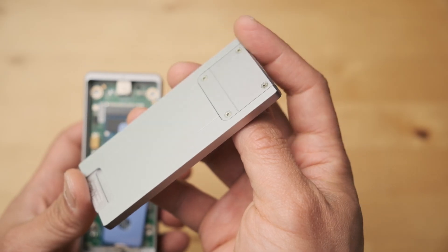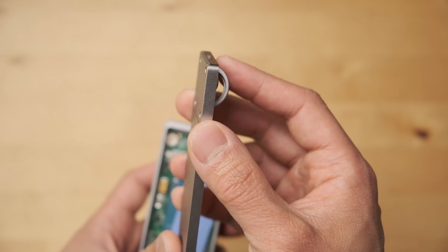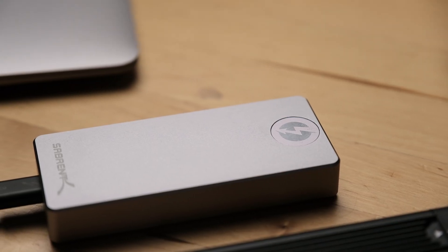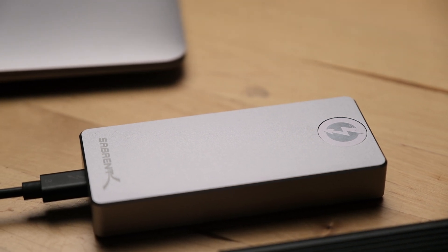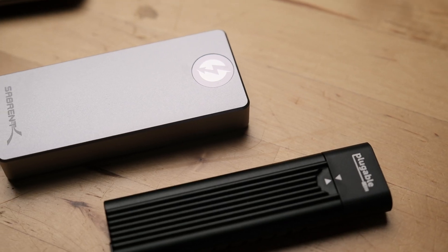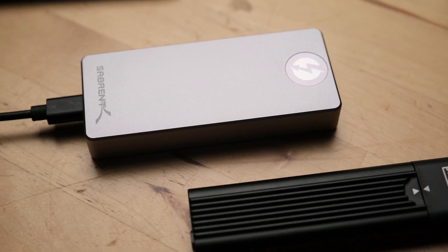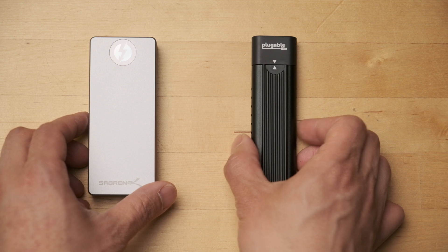When it comes to managing heat on the Sabrent Thunderbolt 3 enclosure, it is made of a much thicker aluminum, especially the bottom plate. This theoretically helps to dissipate more heat, but other than that, the drive is sealed inside. It feels much more substantial, not too heavy to throw it in your bag, but it's almost like a tiny brick, whereas the pluggable is so light you might forget that you were carrying it at all.